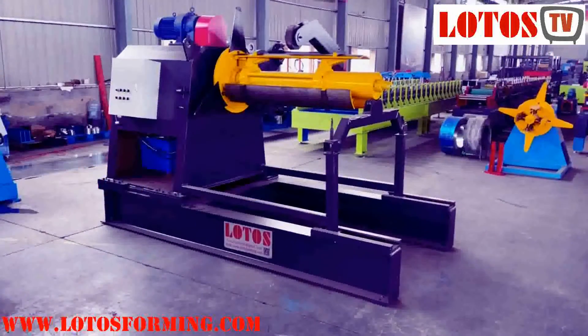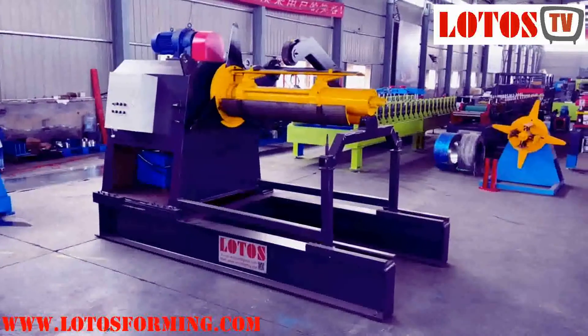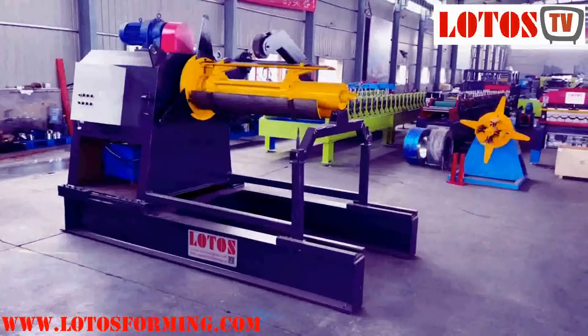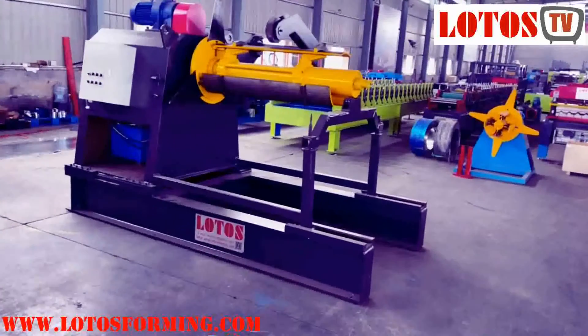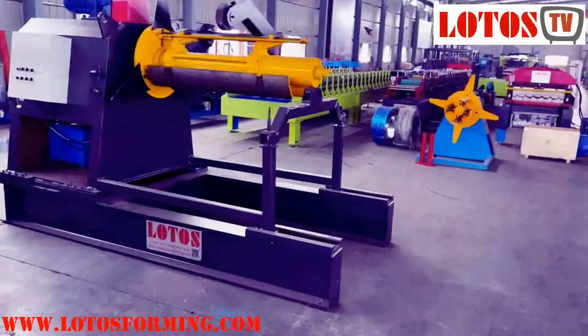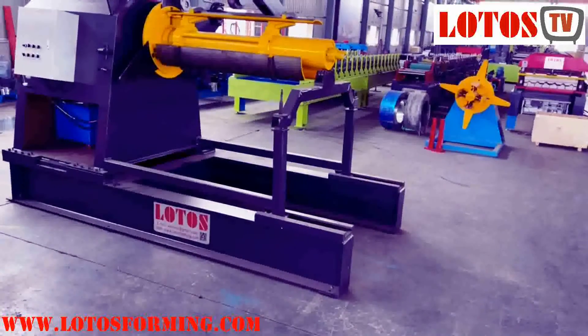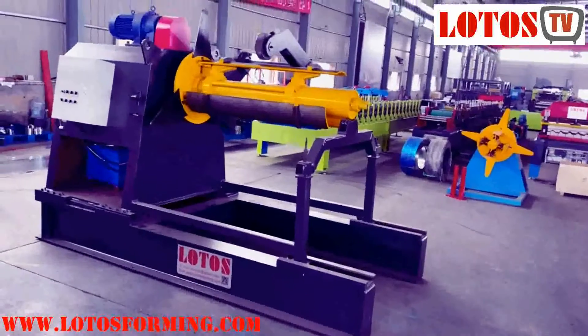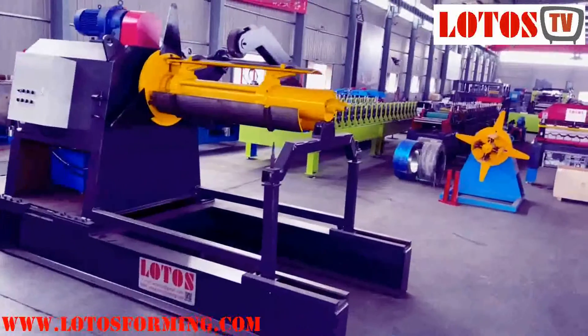The motorized decoiler model is a heavy-duty decoiler developed for high-speed production. The coil is loaded directly onto the cantilevered mandrel by crane, fork-lifter, or coil car. The mandrel is hydraulically expandable and holds the coil in a secure grip. The motor is frequency controlled and the decoiler can reach a maximum speed of 25 meters per minute.